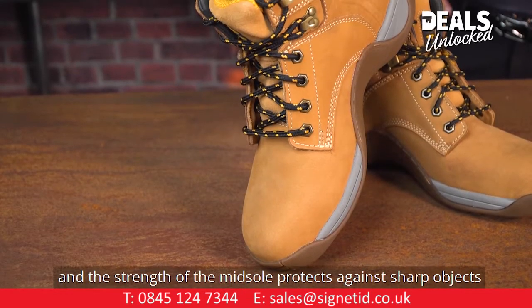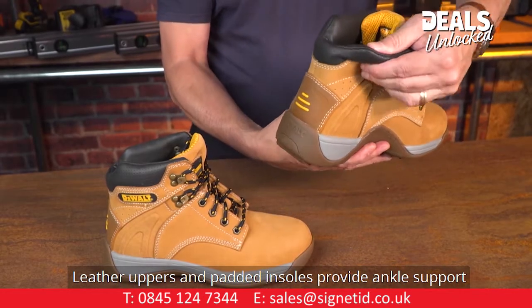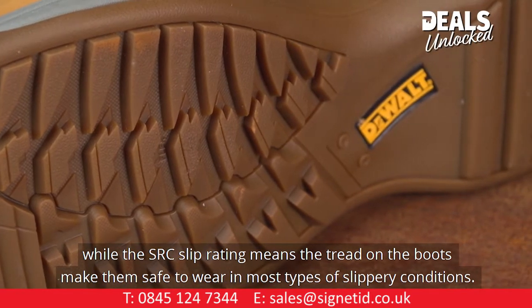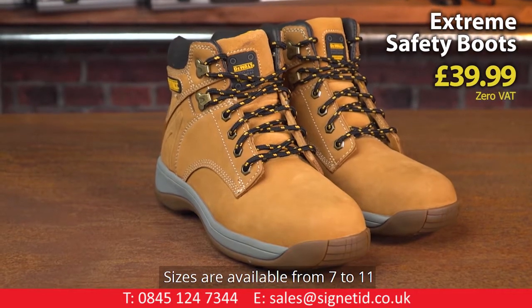The strength of the midsole protects against sharp objects. Leather uppers and padded insoles provide ankle support, while the SRC slip rating means the tread on the boots makes them safe to wear in most types of slippery conditions. Sizes are available from 7 to 11.